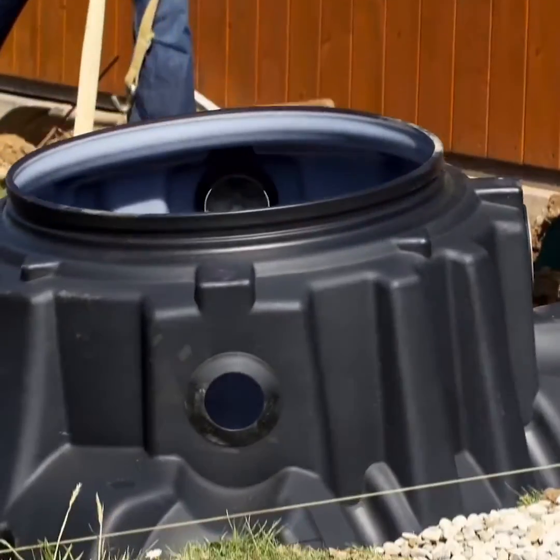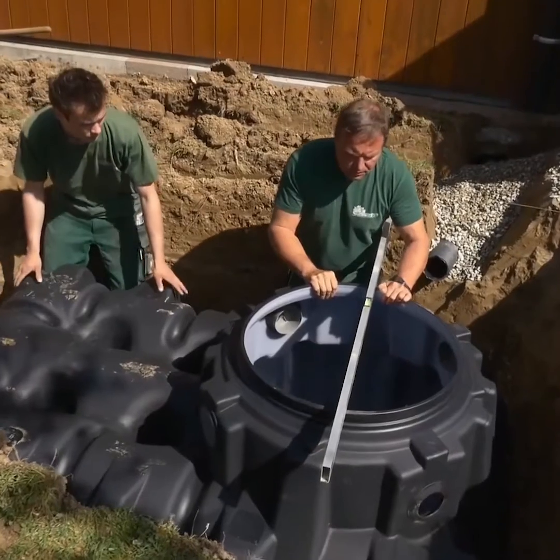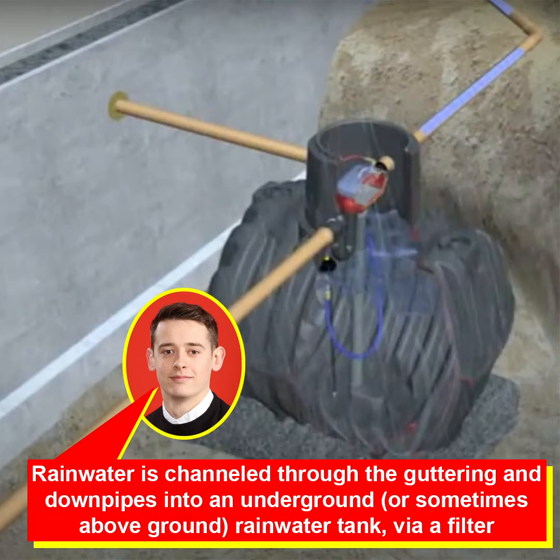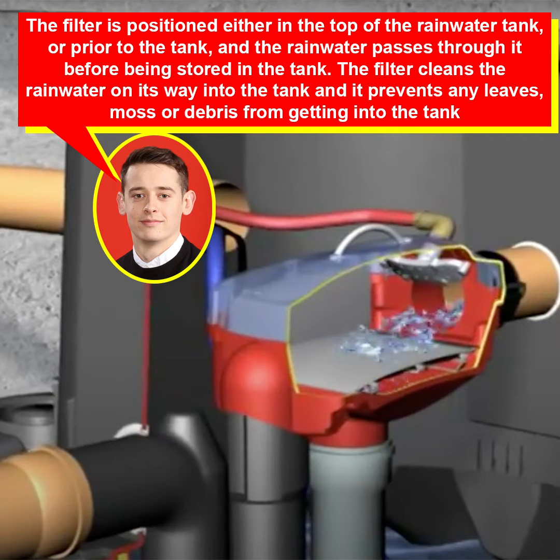Rainwater harvesting is a simple process, typically involving the following five steps. One, rainwater falls onto the roof of a property. Two, rainwater is channeled through the guttering and downpipes into an underground rainwater tank via a filter. Three, the filter is positioned either in the top of the rainwater tank or prior to the tank, and the rainwater passes through it before being stored. The filter cleans the rainwater on its way into the tank and prevents any leaves, moss, or debris from getting in.